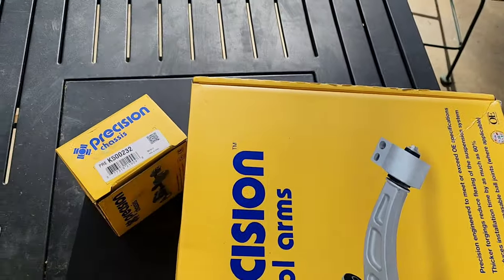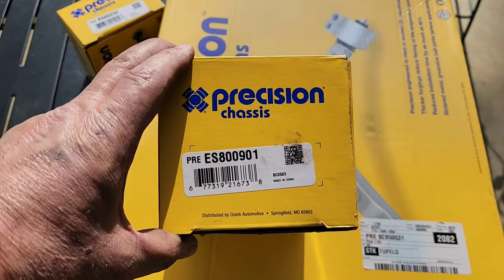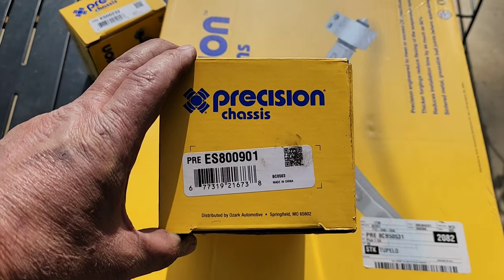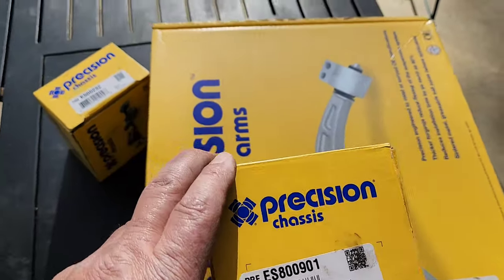That's for the lower ball joint. And then the outer tie rod end is also a Precision part — part number PRE ES800901. So that's what I'm replacing everything with.